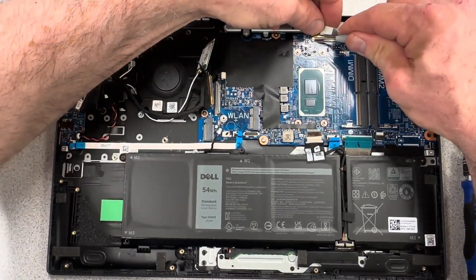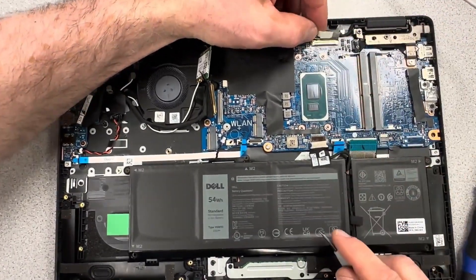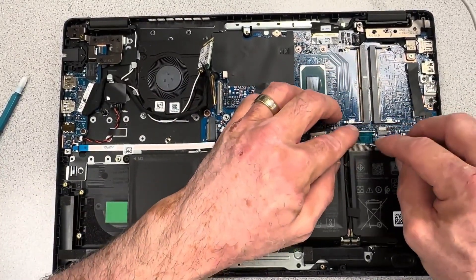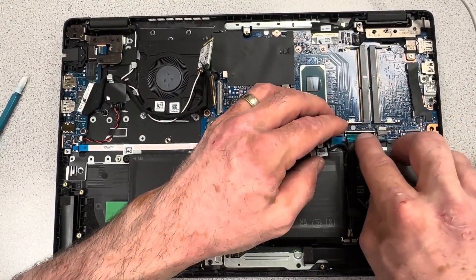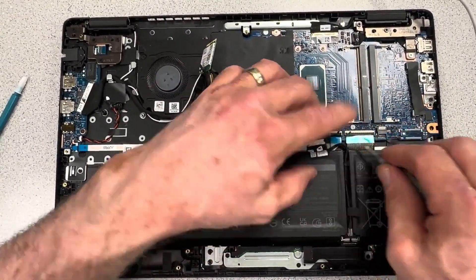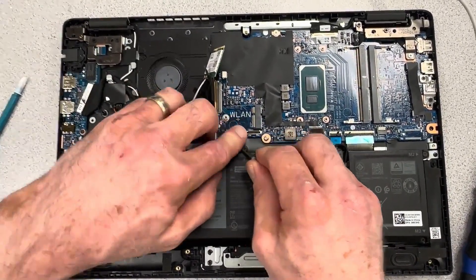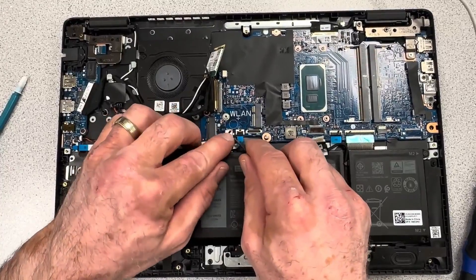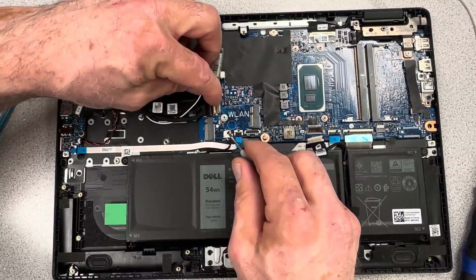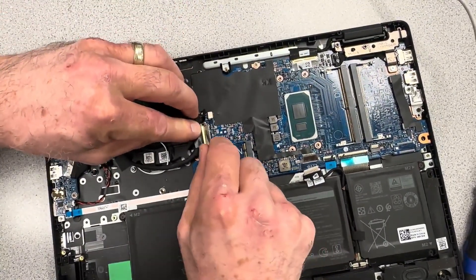Get the EDP cable back in place — be patient, as these can be damaged if you're too forceful or don't do it correctly. Reconnect the ribbon cables: the keyboard cable at the bottom, the touchpad, and the ribbon cable from the daughter card on the left side. Get the speaker connector back in place along with the other I/O connectors for the daughter card.